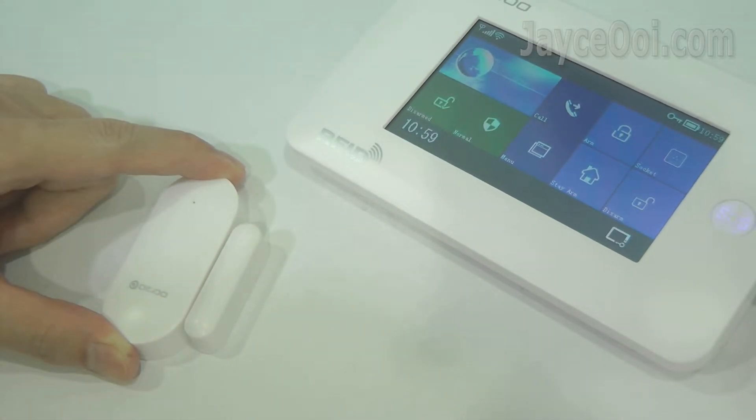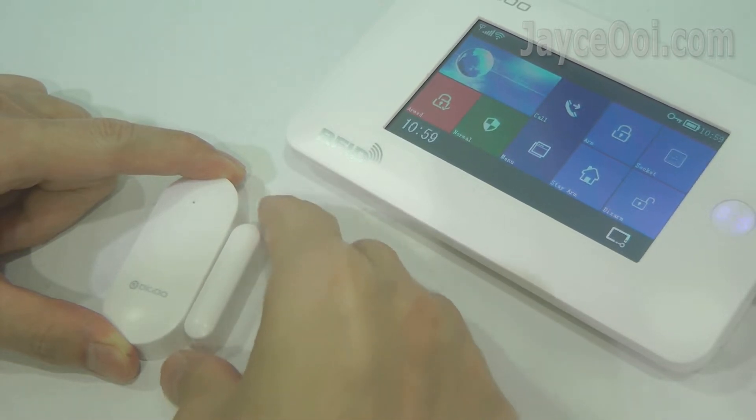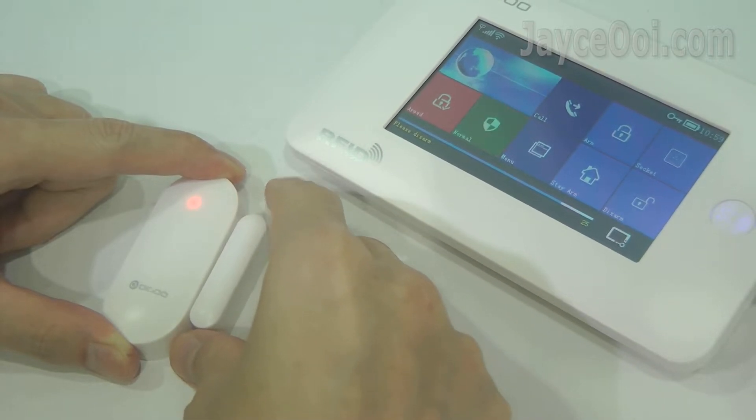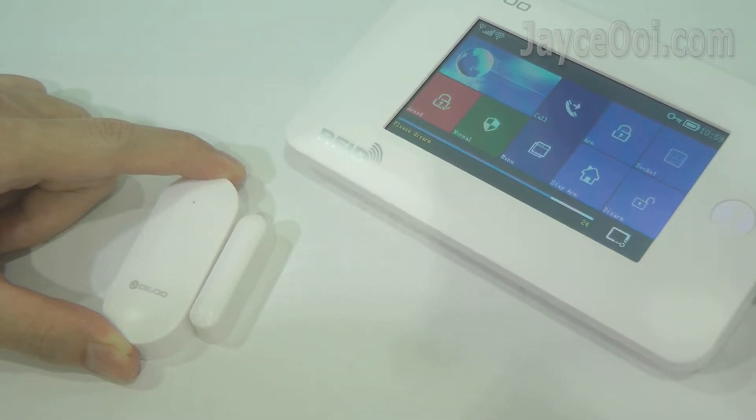No wired — powered by battery. Those sensors are connected through 433 MHz wireless. All the sensors can be detected even placed at the farthest place in my double storey semi-D house.